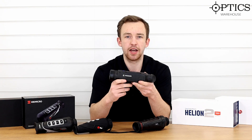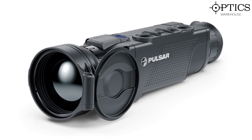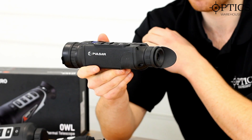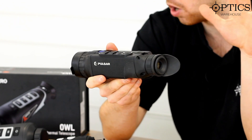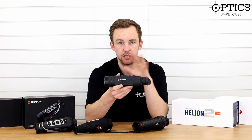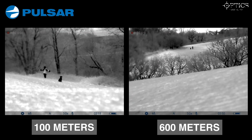Last in this range, we have the Pulsar Helion 2 XQ38F. This is the latest from the more affordable range of Pulsars. One big difference from the original Pulsars is the magnesium alloy housing, which allows it to vent and cool down a lot quicker. The one thing Pulsar has over all the other units is the best operating system — the easiest menus, setup, calibration, pixel repair, and color palettes. However, it has a NETD of sub-40 millikelvin, so it's quite close to the Hikmicro.